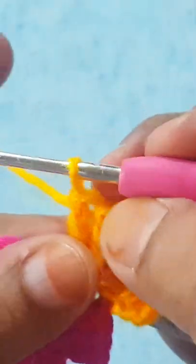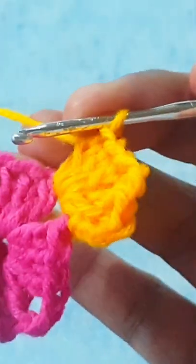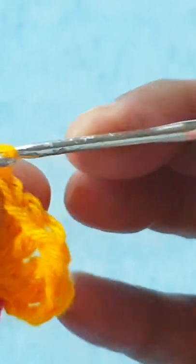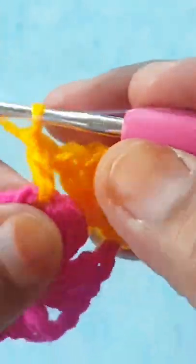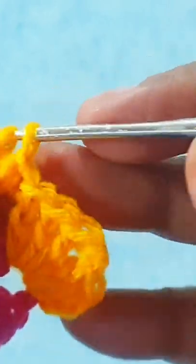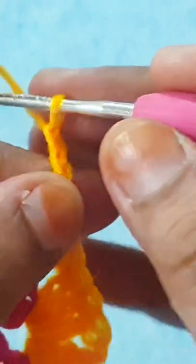Now I am going to the next space. Skip the next three stitches, go to the next space, and make three double crochet, two chain, and three more double crochet stitches in the same space. Repeat this stitch all the way around in this round.